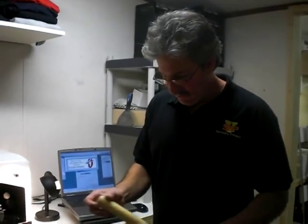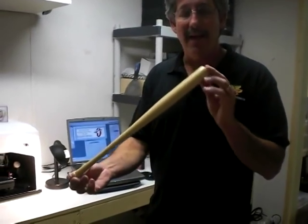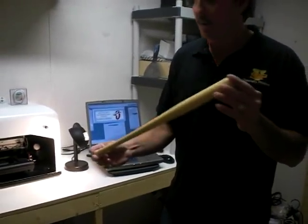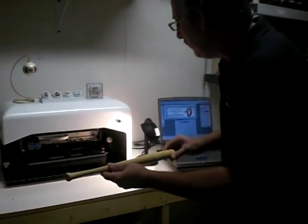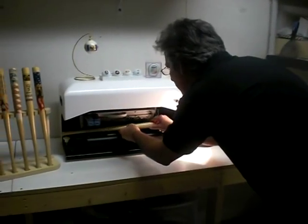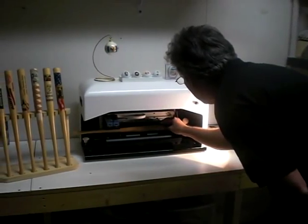We here at VSP Specialty Printers would like to introduce you to the Magic Pro 360. It is a direct inkjet printer. We have a souvenir 18-inch baseball bat — it's a promotional product, amongst other promotional products that this printer can print on. What we're going to do today is print on a baseball bat in about a minute's time.